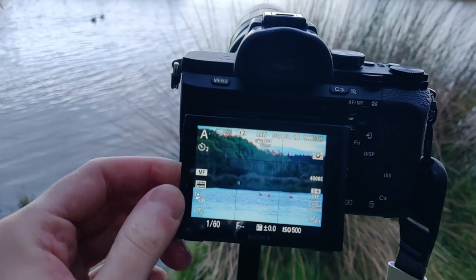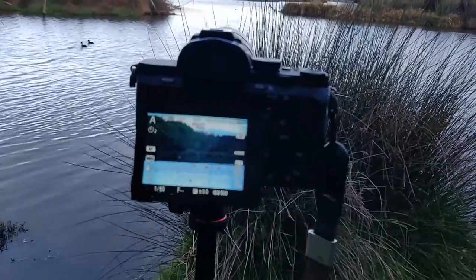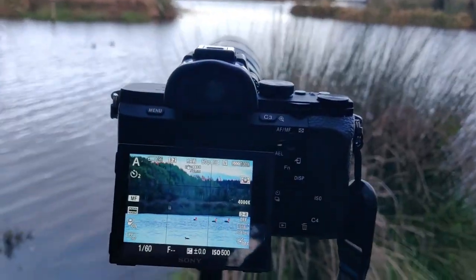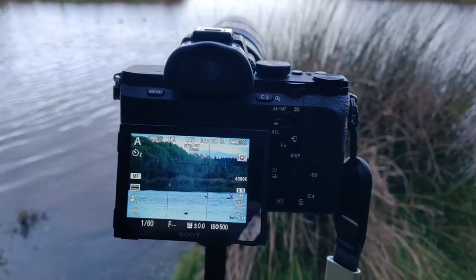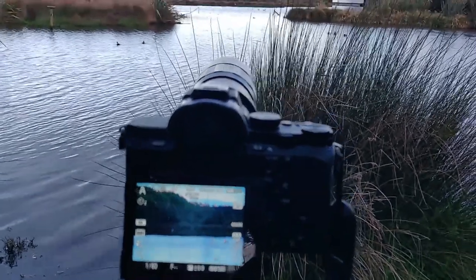It forces you to think of a scene slightly differently and look at new compositions and the way the light's coming in. The background versus the subject matter — the ratios would be quite different than if you're used to shooting more wide-angle lenses. So I just thought I'd give it a go and try it with these birds.